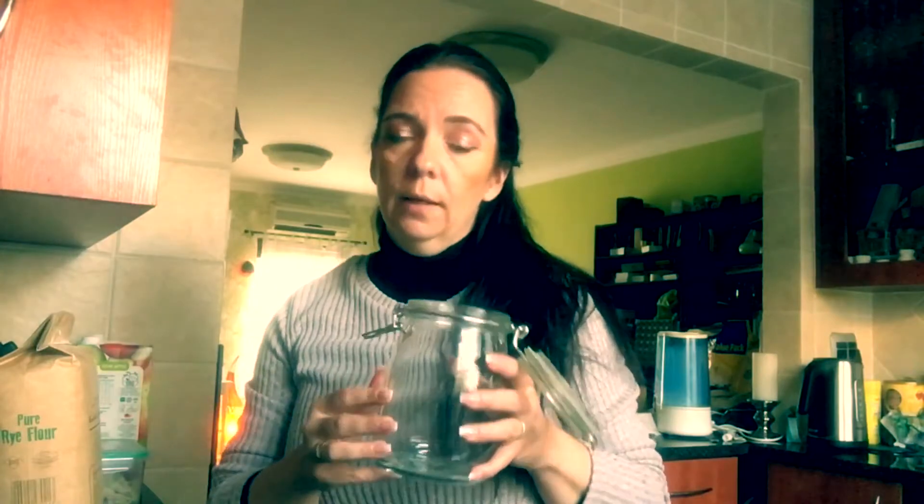Just invest some time, because once you have the sourdough starter — which we're going to start today — you're going to have it forever. It will last technically forever if you bake regularly.